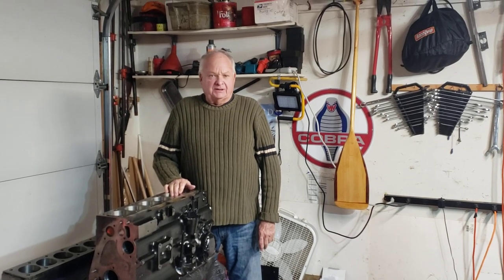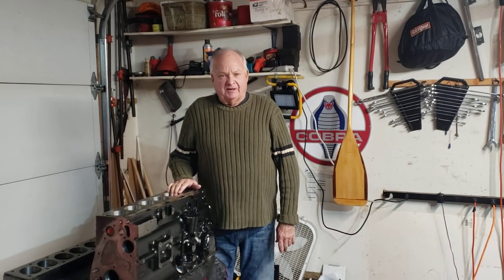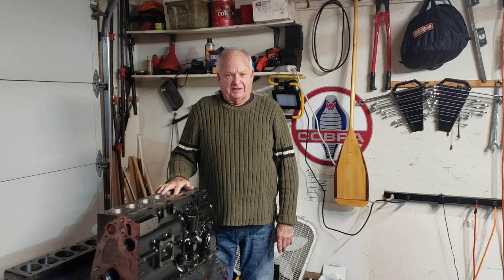I race a vintage race car, a TR6 1970. I have a full race engine in it and I have two engines. The engine that's in my race car is doing fine, but I'm rebuilding my number two engine to have as a spare for next season.